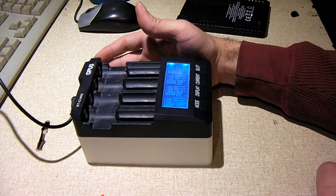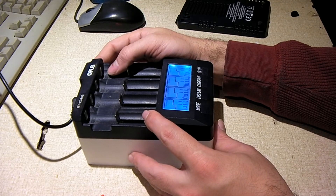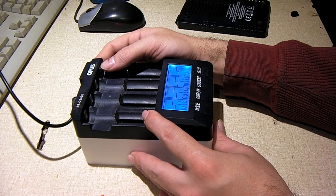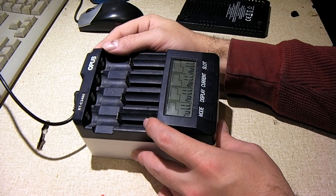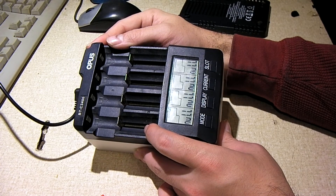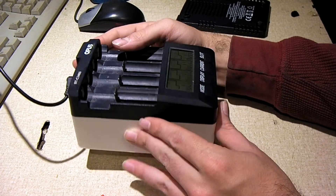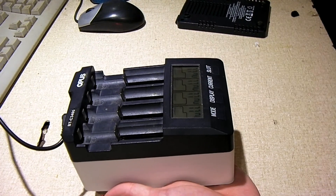That is an overview of the Opus BT C3100 fan mod that you can do using a 3D printer and an 80mm case fan out of a computer. Hope y'all enjoyed this video. Thanks for watching.